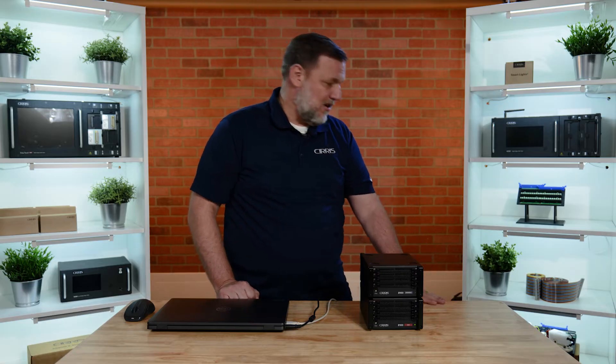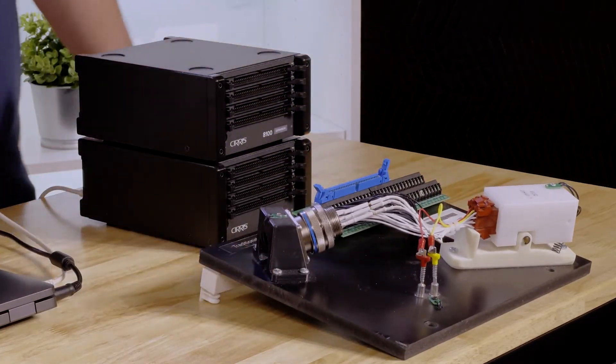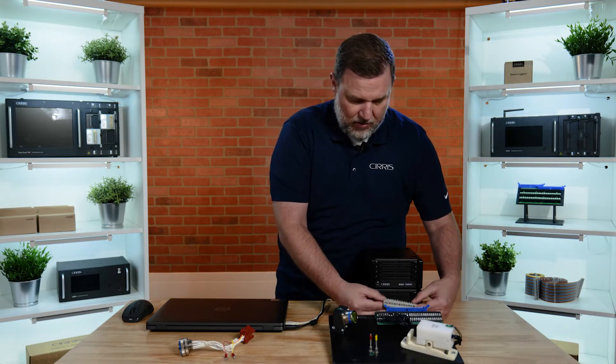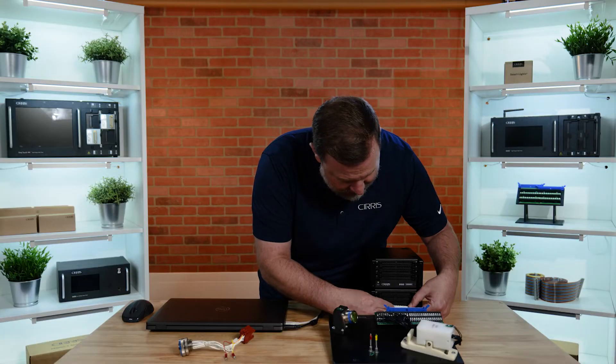The 8100 has the ability to test complex harness assemblies. For today's demonstration, we will use a simple demo board to help demonstrate the 8100's capabilities. We will be testing this cable with our 8100 tester, interfacing with the demo board using a ribbon cable to connect to the transition board to the front of the 8100 tester.